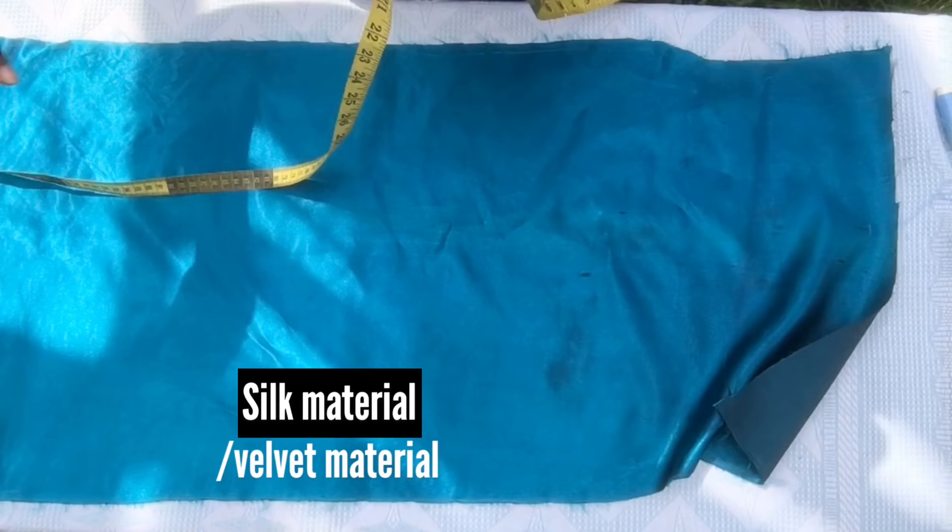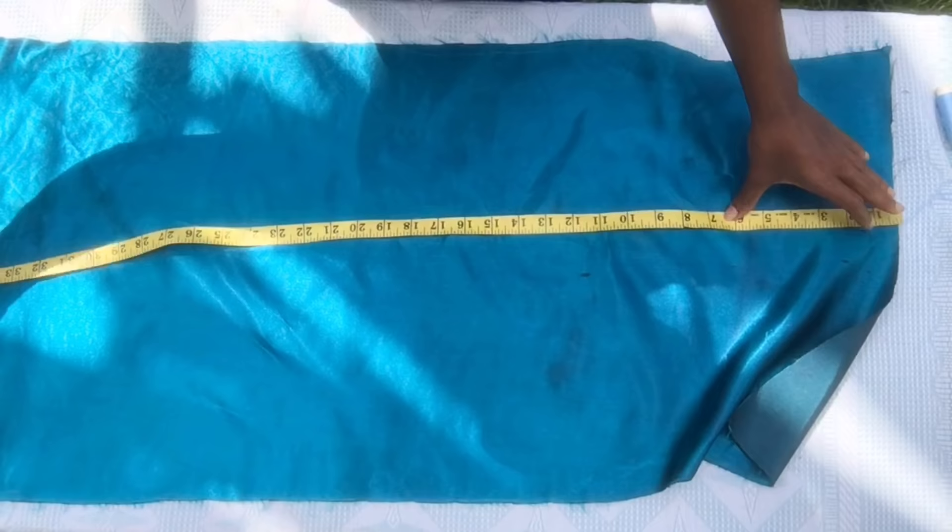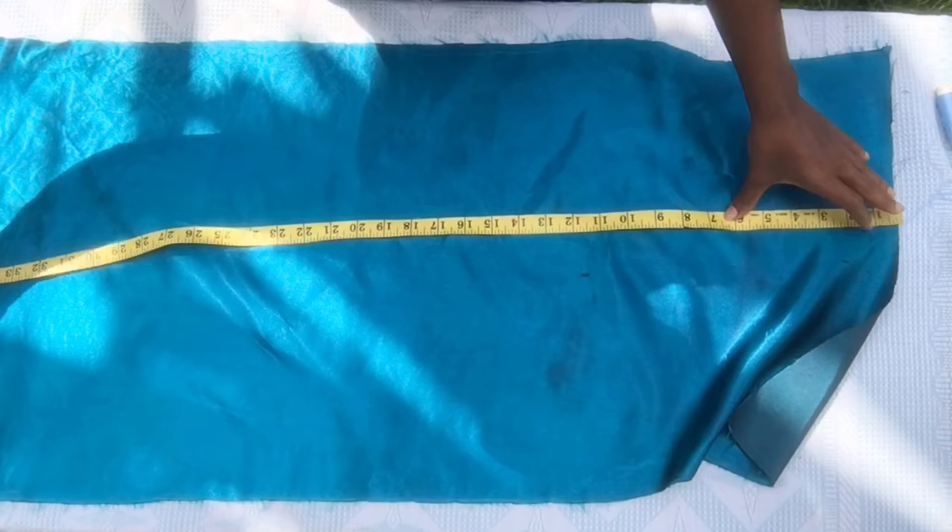You can either use a silk or velvet material. For me, I'm using silk. The length should be 36 inches by 17 inches.